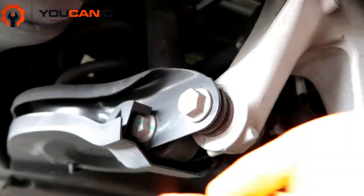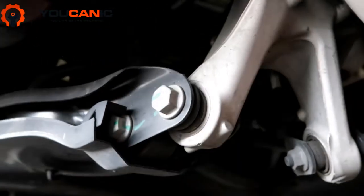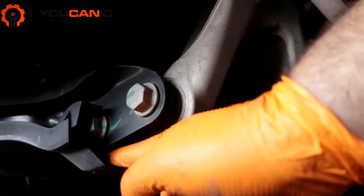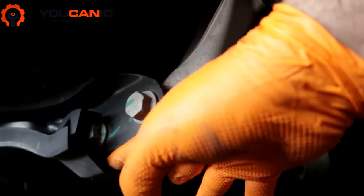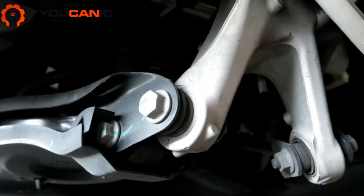Put the jack right underneath here, but be a little careful — once this piece is off, position the jack a little further back, because if you put it right here you might be pressing on the strut and it will be very hard to pull these bolts out or put them back in. Be careful with the jack placement under this control arm.